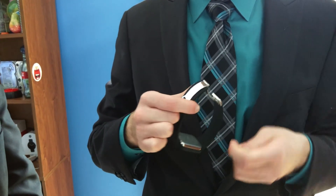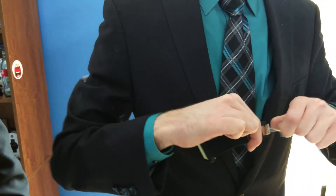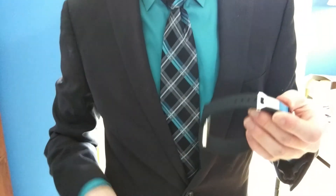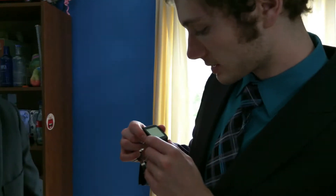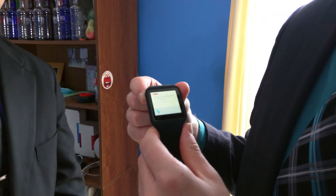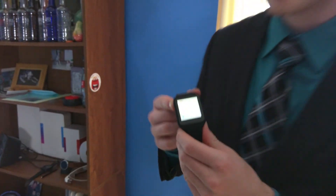It looks like we're on the setup screen for Android Wear. We'll select English, United States. This definitely has a little bit of a more yellow tint than anything else. Now I'll go ahead and configure it and move on from there.